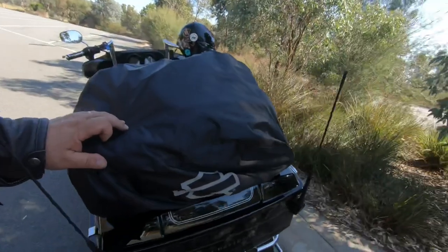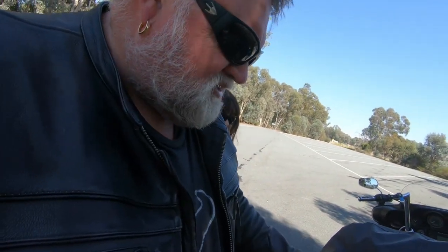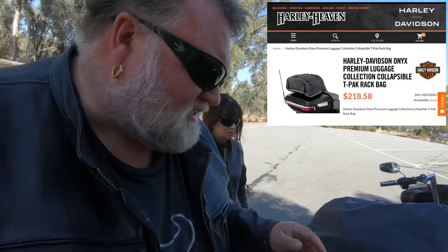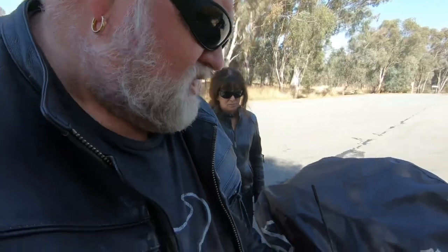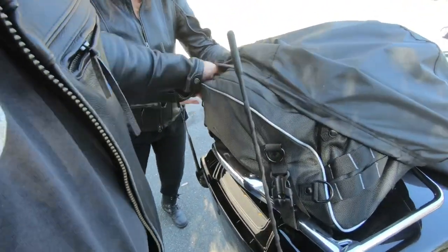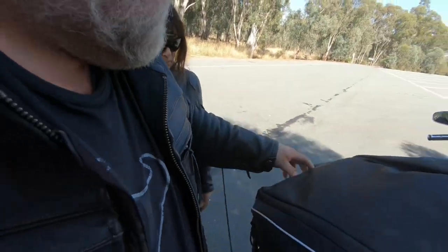One of the things I found is fantastic is this luggage bag here, which we got just from Harley Davidson — it's a pack rack bag. I'll put all the links in the description below. It's really handy, it's got this cover on it which is really good, so it's waterproof, and it's got easy access to all your gear — just zip it open.